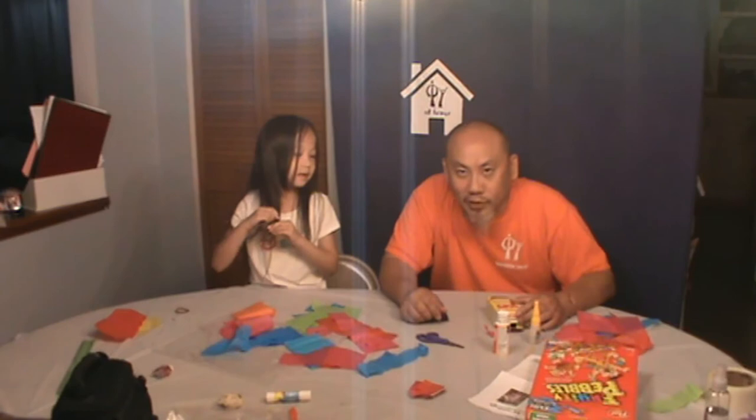Hi guys, welcome to CPY at Home. My name is Carmen. Hey everyone, once again welcome to another episode of CPY at Home.